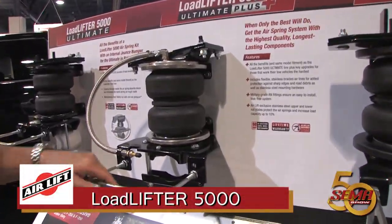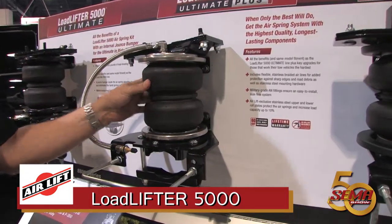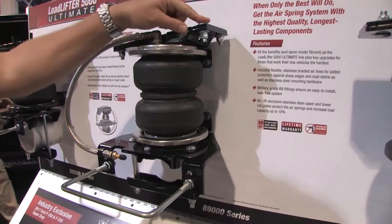This is our Load Lifter 5000 Ultimate Plus kit, offered two different ways. It features our Ultimate 5000 series bag with internal bump stop. We're also including stainless steel roll plates, along with a braided stainless steel line and stainless steel hardware.